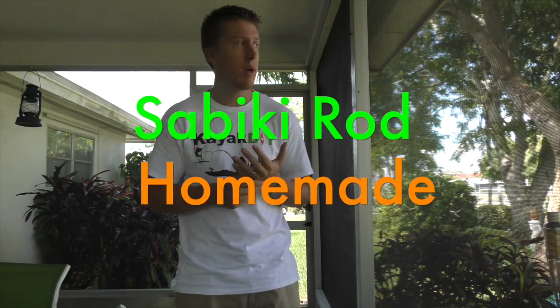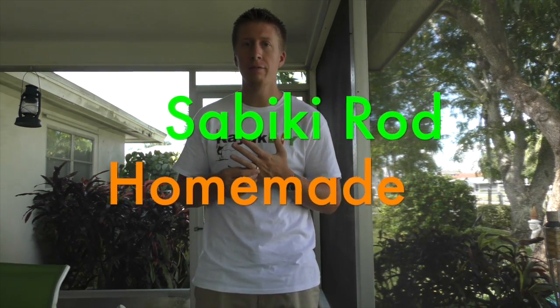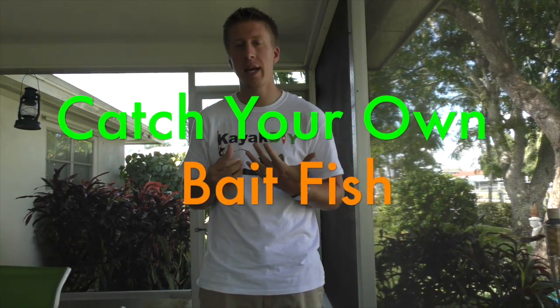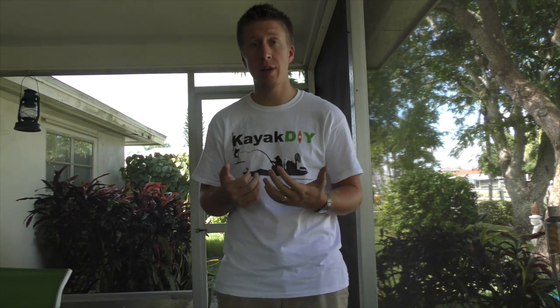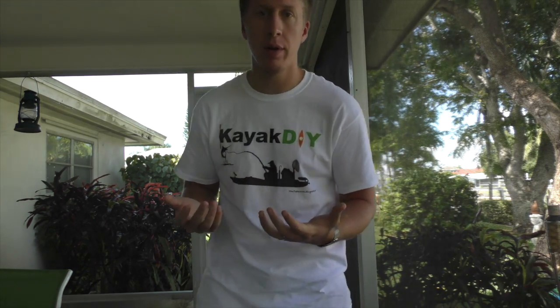I want to give you a quick video clip on a little build that I did. What I built is a sabiki rig rod system. I ended up making it because I got frustrated with all the tangled mess of hooks, and I saw what manufacturers were doing for making rods, so I decided to see if I could make my own — and this is what I came up with.